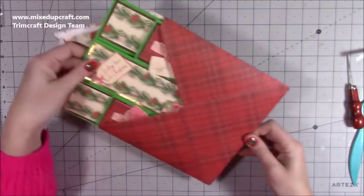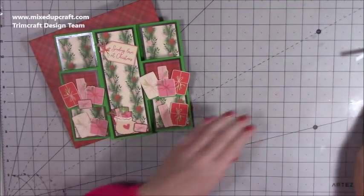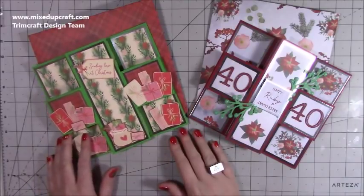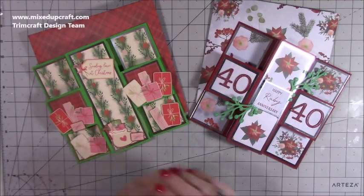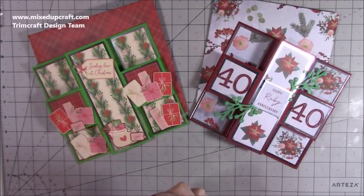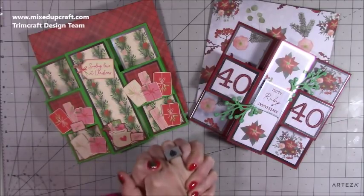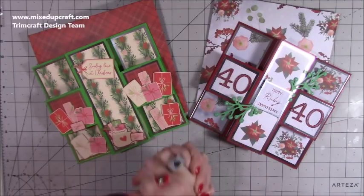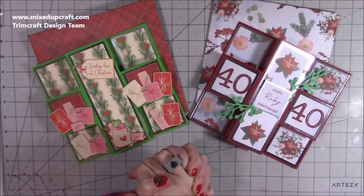I think it looks lovely. I'll just pull that one out — now that's all matching, it looks really nice together. There is my other one, and I think they look great — I'm really pleased with these. I'll definitely be making some more. I'll probably do a birthday one in the new year and play around with the sizings a little bit, because I know a lot of you like to have different sizes and different options. So I will definitely be revisiting this one again. I hope you've enjoyed it and I hope it's inspired you — can't wait to see your versions that you share over on our Facebook group, Mixed Up Crafters. If you haven't joined, go do it because it's amazing. Thanks for watching and I'll be back again soon with another tutorial.